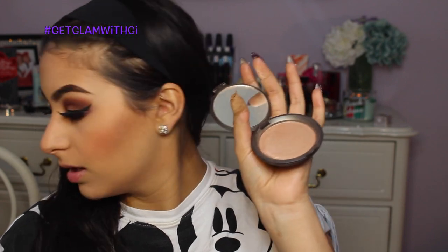For highlight I'm using Becca's Opal — my all-time favorite highlighter, better than anything I've used. Taking this fan brush from Coastal Scents and applying it on the tops of my cheeks, down my nose, my lips, chin, and a little on my forehead. So gorgeous.